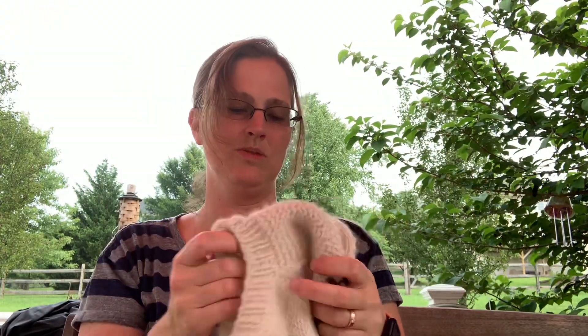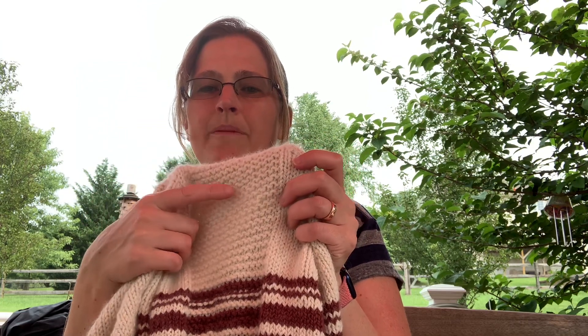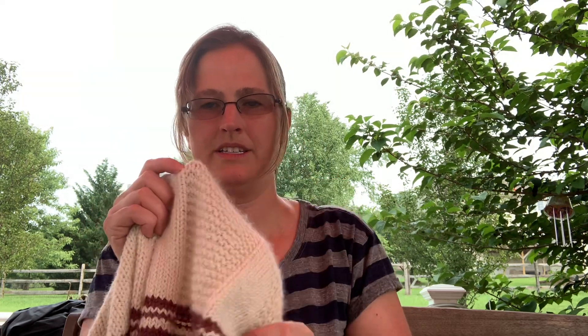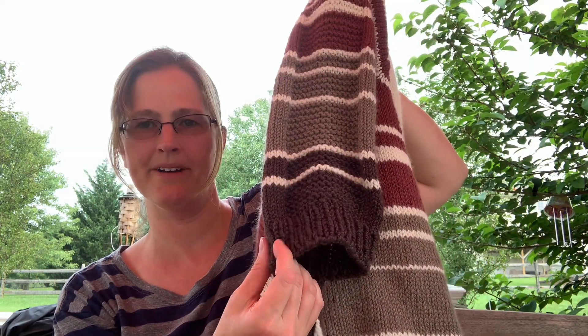This sweater worked up so quickly and so nicely — I kind of want to make another one. It has some gorgeous details in the sleeve. You knit around in the sleeve, and then when you come to this part, the first row you knit, and then when you come across it again you purl, creating a knit-purl-knit-purl sequence that makes a garter ridge running down the sleeve. It goes the whole way down until you hit the ribbing on the bottom.